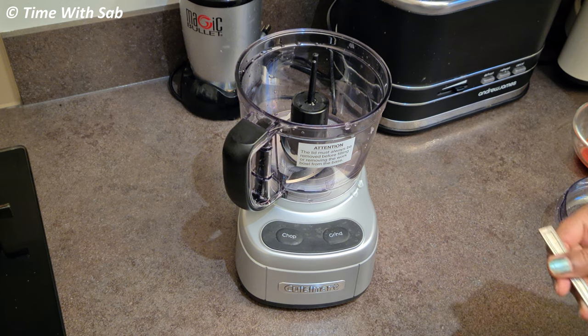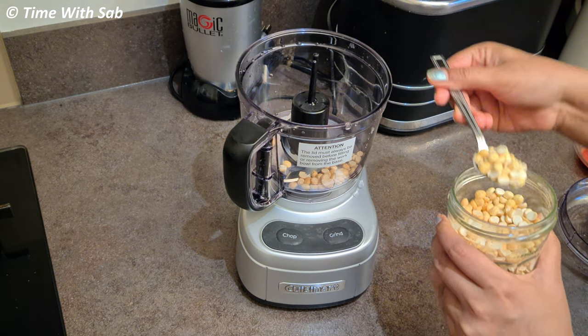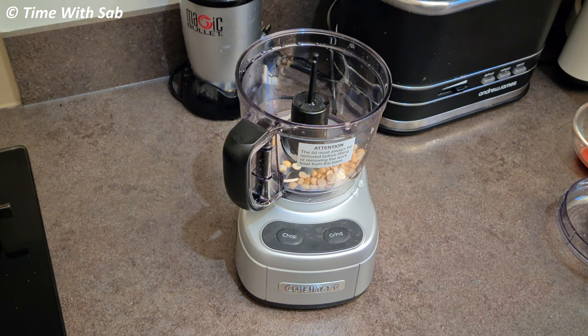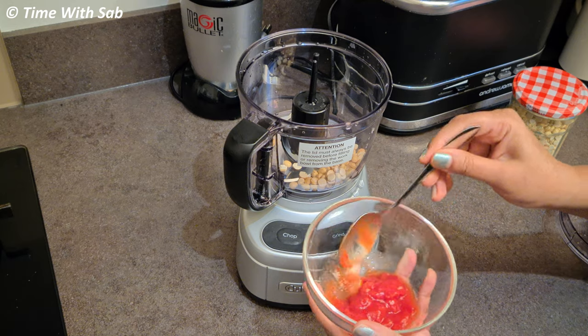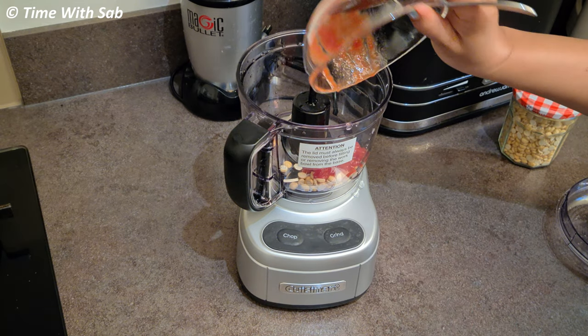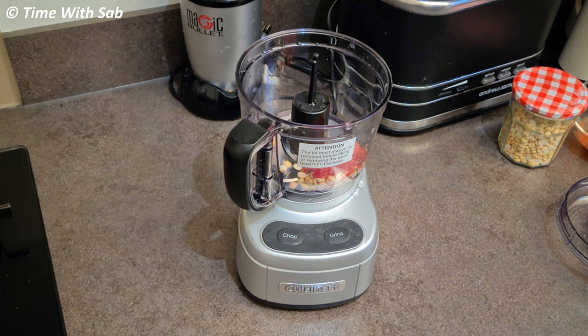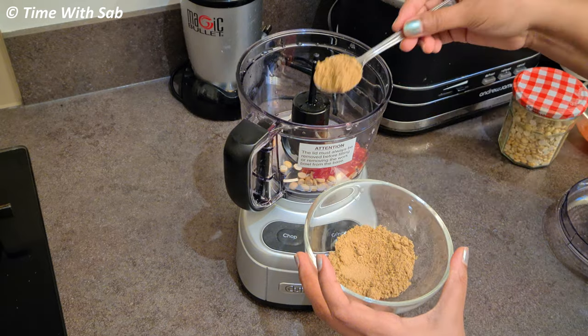First, add 2 teaspoons of fish. We will fry the fish. Then add tomato paste. If you don't have tomato paste, you can cut half a tomato. Second, add some red moisture.